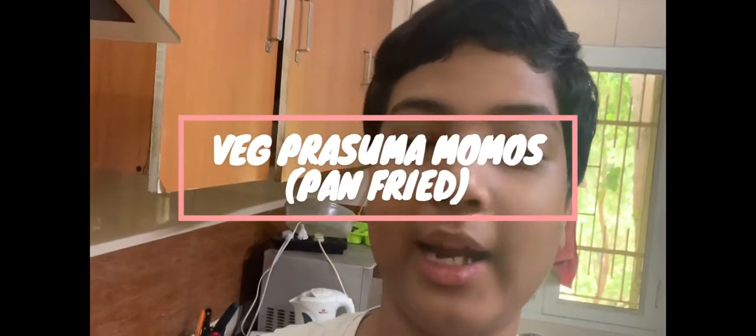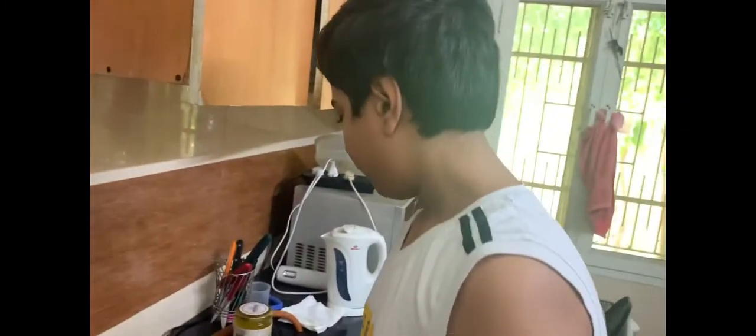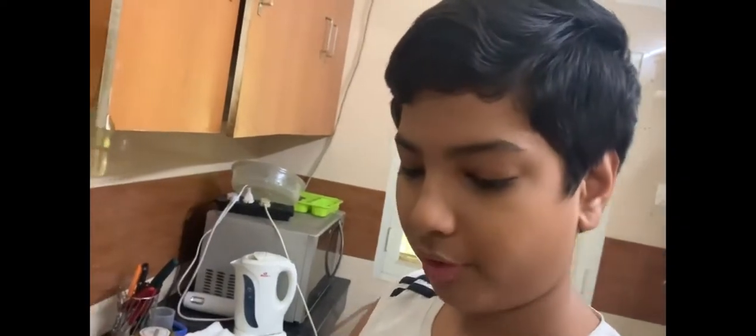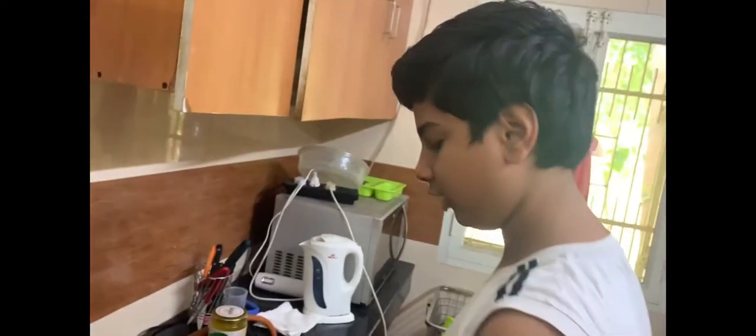Hello everyone, welcome back to my show. Today we are going to be making pan-fried veg momos. Here are some veg momos — inside these momos there's tofu, carrot, and some cabbage, and it's really tasty.